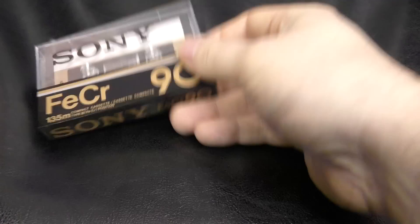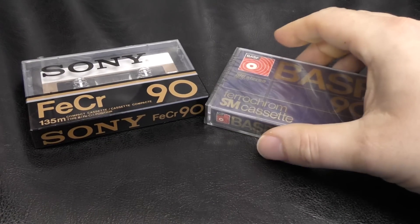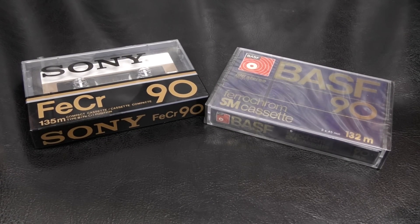Hi, it's Tony from cassettecomeback.com. Since this is going to be the last video I do before Christmas, I'm going to give you the video that a lot of you have bugged me for ages to do. Merry Christmas — this video is on Type 3 cassettes.